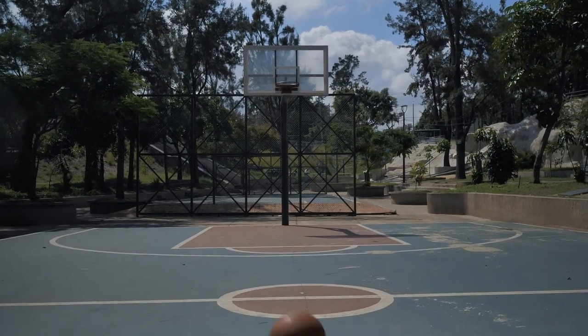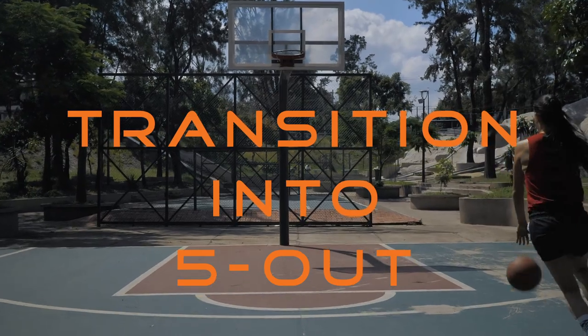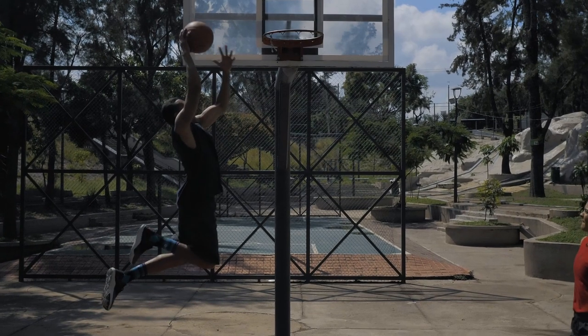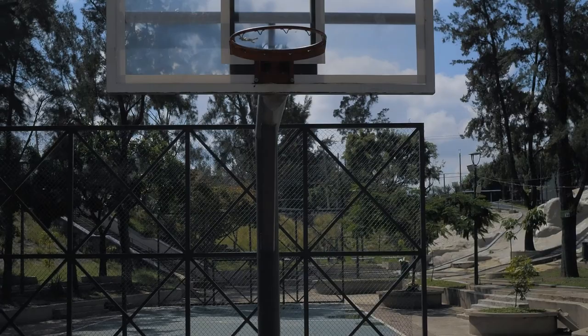In this video I show you how you can run a simple but effective transition offense which fits seamlessly in a 5-out motion half-court offense. I'm going to break down the basic principles, how to run it right, and why this is a great transition offense especially for youth teams. Let's get into it!